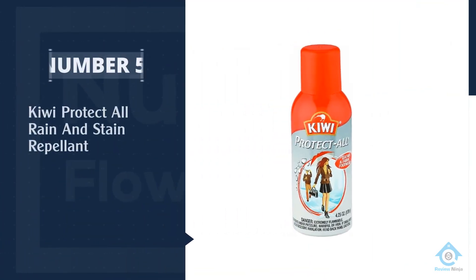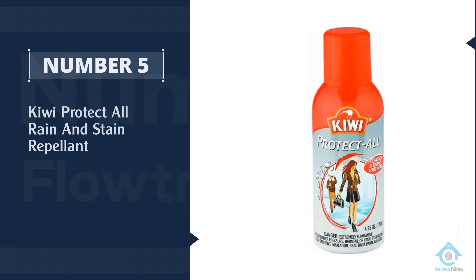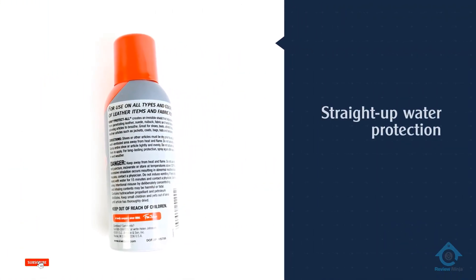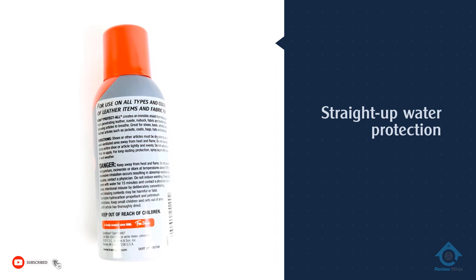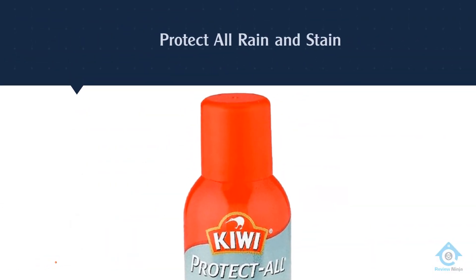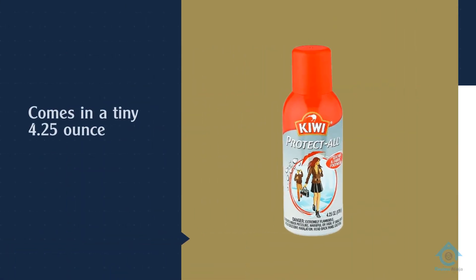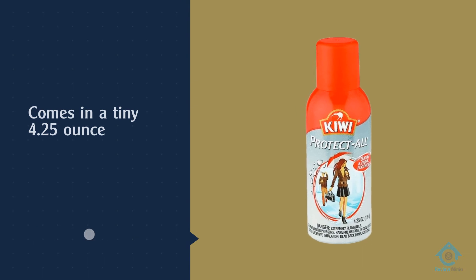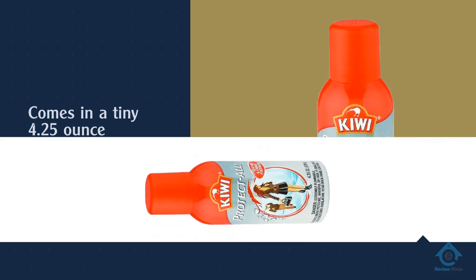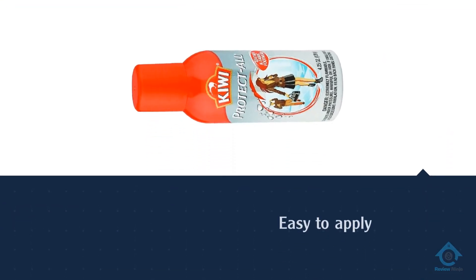Number five: Kiwi Protect All Rain and Stain Repellent. The Kiwi shoe spray provides straight-up water protection for all types of footwear. Their Protect All Rain and Stain Repellent comes in a tiny 4.25-ounce can that may have you thinking it's a ploy to keep you buying more, but the can is actually a bit deceptive because just a little bit of this stuff goes a long way. One thin coat should be enough to protect your shoes from whatever environmental challenges you encounter, and it will also make your work boots last longer.